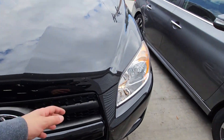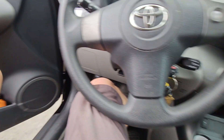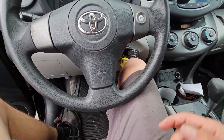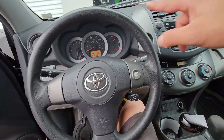Now that the fans have kicked on and turned off, let's go ahead and start the procedure. Pull the emergency brake. If your emergency brake doesn't work, go ahead and put some wheel chocks in the front and rear of the wheels, or just the front on both wheels.